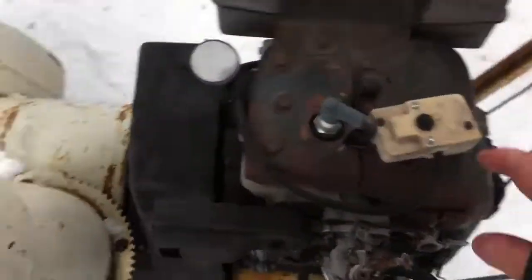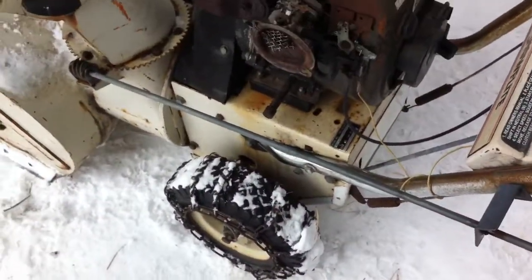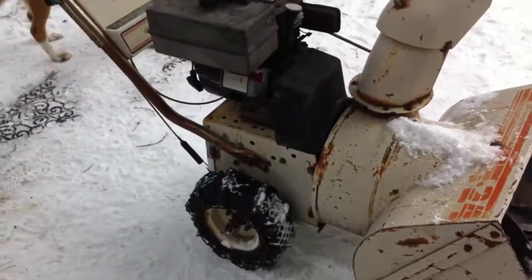The electric start works. It's built pretty good — solid wheels. I know to most it looks like junk but it actually works pretty good.